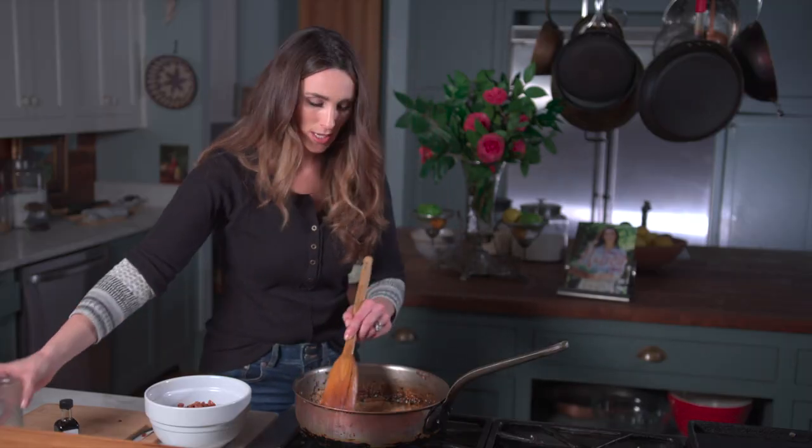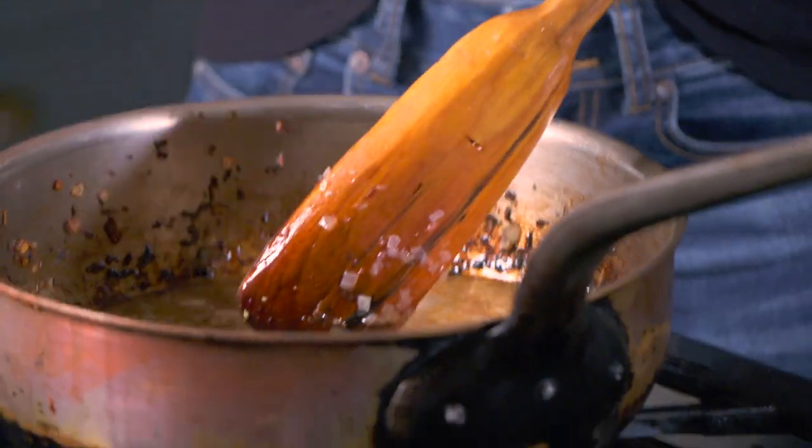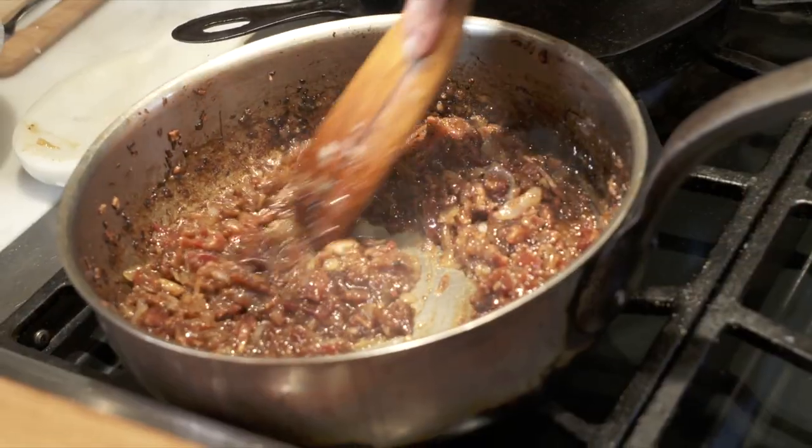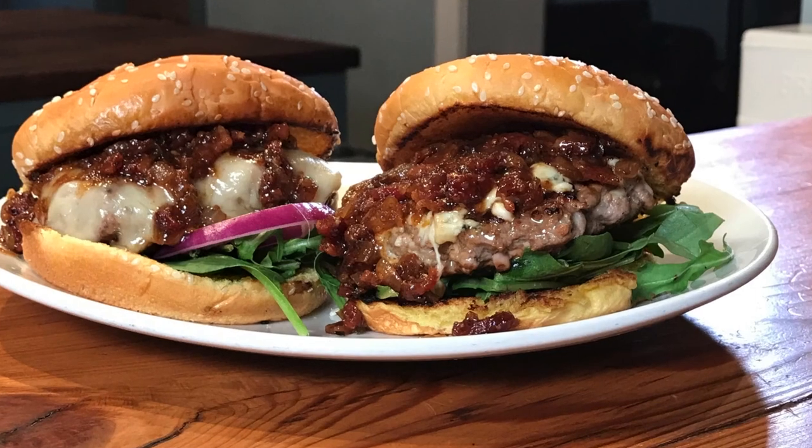Then I'm gonna add the bacon right back to the mix. I'm gonna let this simmer for about 20 minutes and you can keep it in the refrigerator for up to three weeks. If you put it in little jars, or you can let it simmer and simmer and make boar burgers.